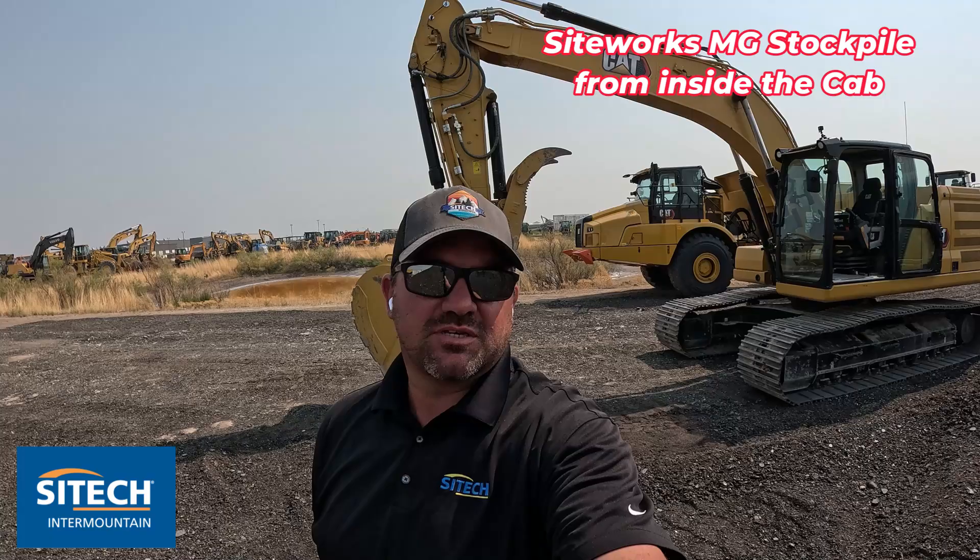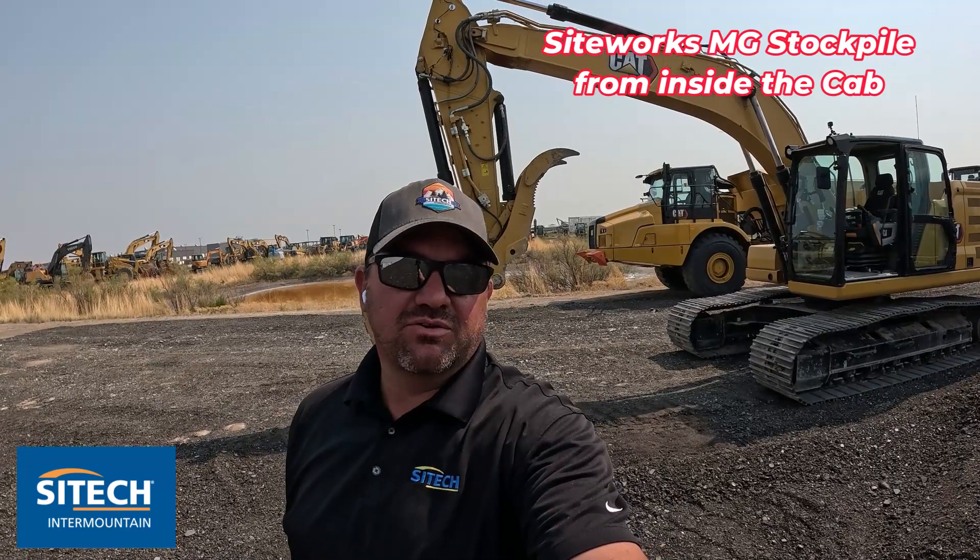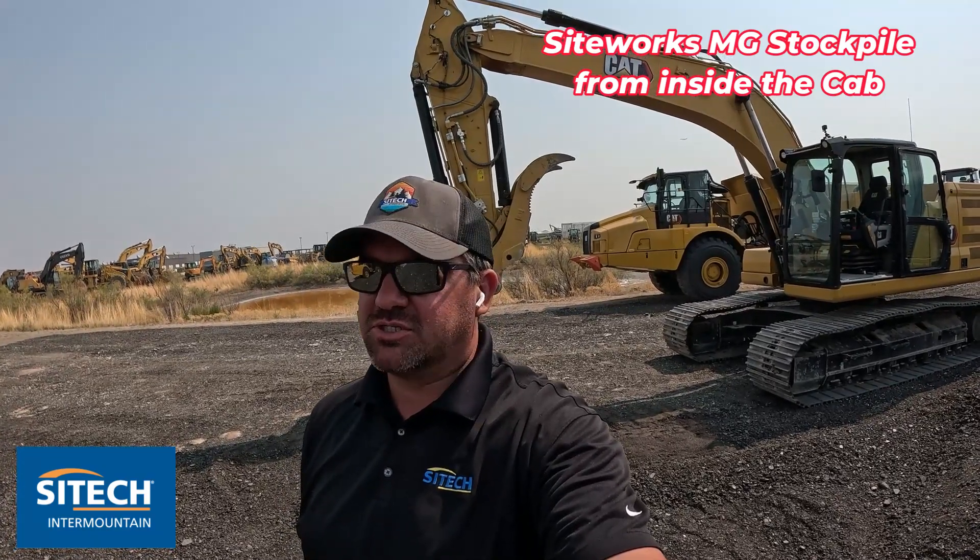Welcome back to SiteTech Intermountain SiteWorks machine guidance training videos. In this video, I wanted to show you how you can use your excavator to actually do stockpile measurements, just like you would if you walked it with the rover itself.